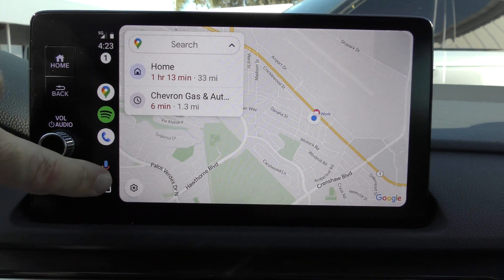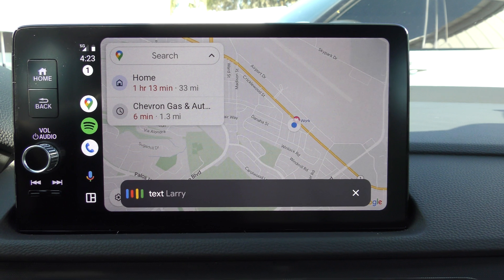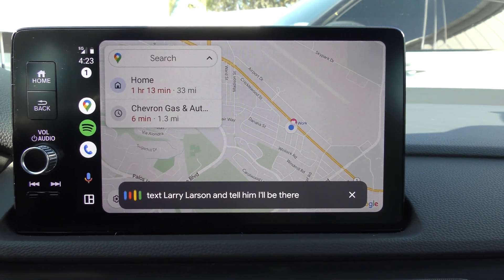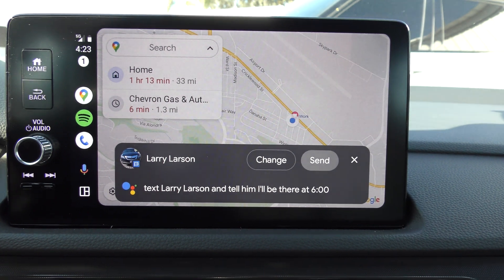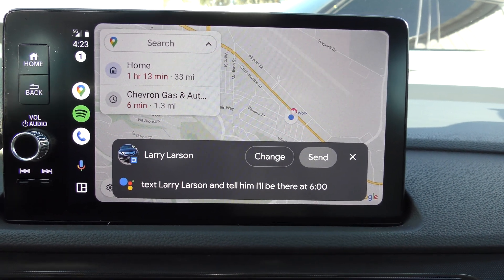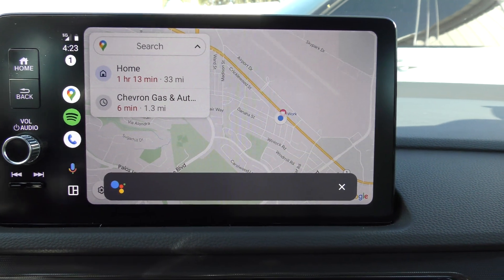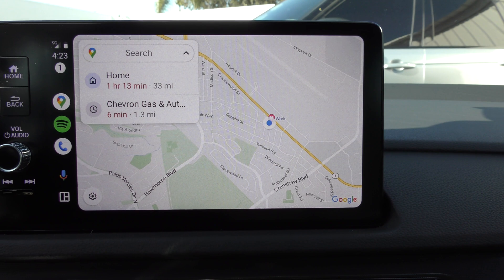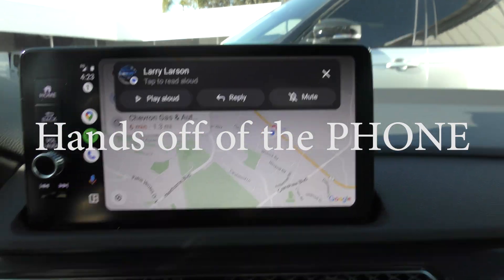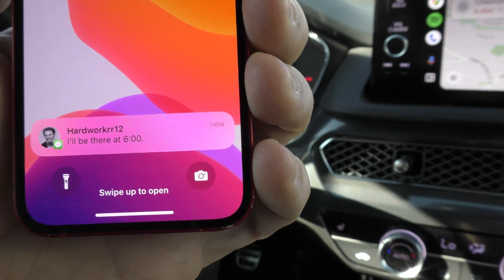If you want to text somebody, you say: "Text Larry Larson and tell him I'll be there at 6." So that's a message to Larry Larson saying I'll be there at 6 o'clock. Ready to send it? Sending your message. That's how you send a text to somebody and keep your hands off the steering wheel.